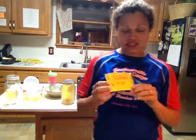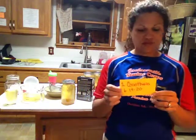Let's hear what the Word of God says. In 1 Corinthians 6, verses 19 through 20, it says: 'Do you not know that your body is a temple of the Holy Spirit within you, whom you have from God? You are not your own, for you are bought with a price. So glorify God in your body.'